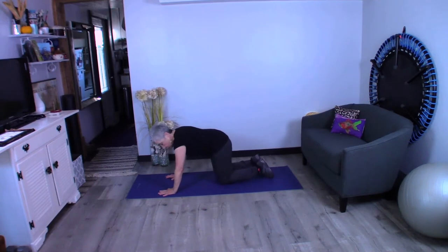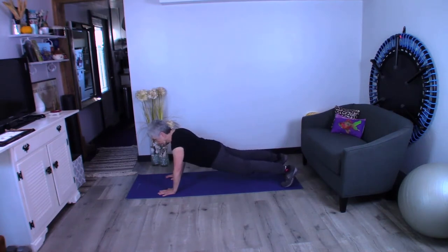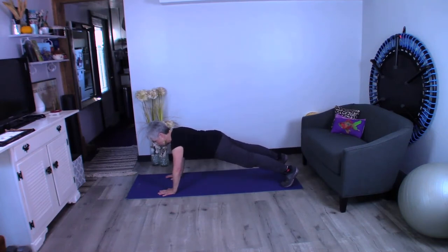Here we go: hands under the shoulders, turn the elbow eyes out to the front, turn those shoulder blades down the back, pull that belly button up to the ceiling, take a leg out, turn the toes under, and lift up. Now when we're up here, there are a few things to be mindful of. We don't want to sag — keep that waistband up to the ceiling. Squeeze your glutes, squeeze those thighs, and push those hands down into the floor. Keep your eyes straight down between your hands so your head isn't extended or flexed — keep it in line with your spine and just breathe.